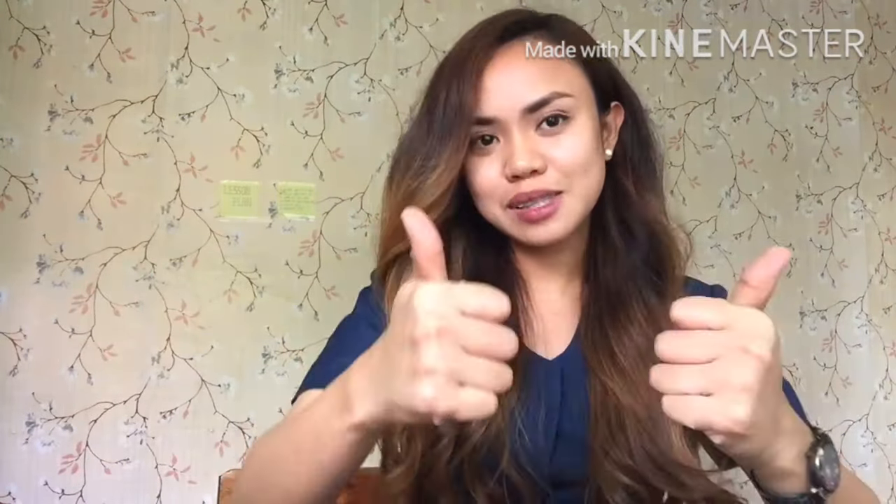O, diba? Mas kulot siya. Thank you for watching, darlings. And I hope you like this video. Huwag kalimutan naman mag-subscribe, like, and mag-hit ng notification bell. Thank you for watching. Have a great day. See you in my next vlog. Babush.